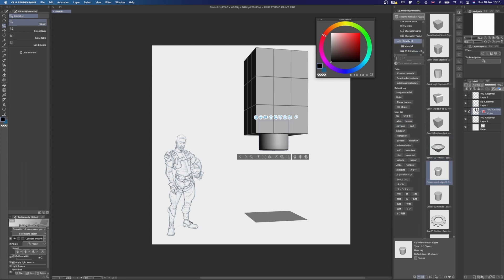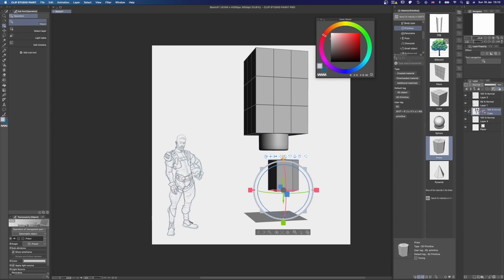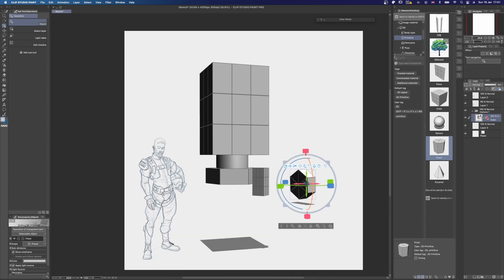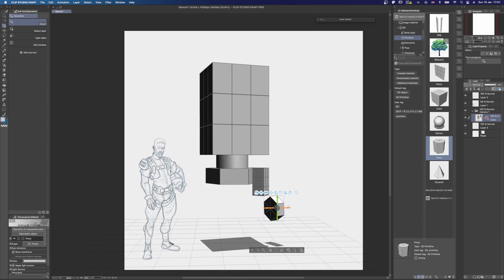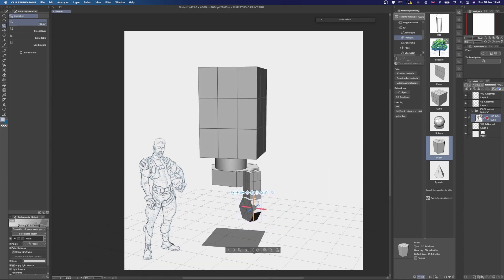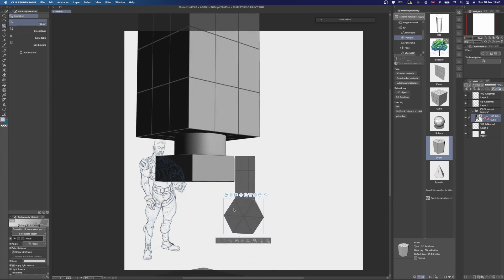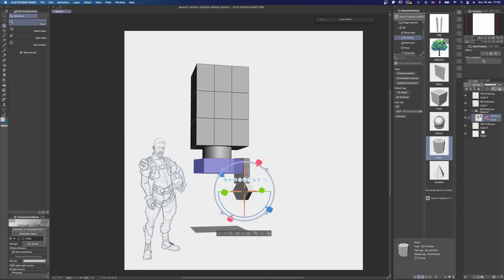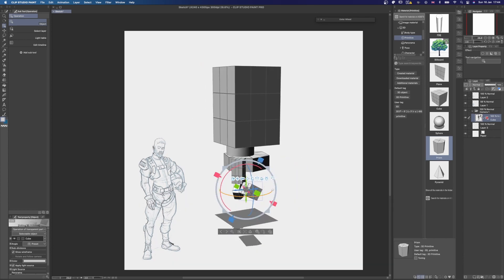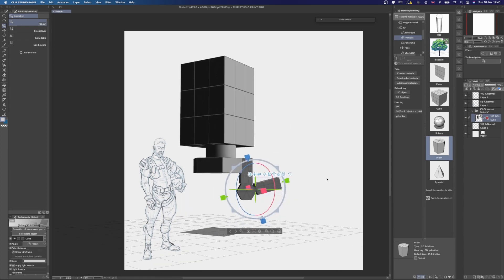I really hope Clip Studio Paint will update this in the future and give us more freedom when it comes to manipulating the geometry. Alright, let's work with what we got. I'm going to keep dropping in new geometry and start roughly blocking in what I have in mind. I'm working on the same layer with all the additional 3D assets to make sure they all adhere to the same grid. I'll add a timelapse of the process here if you are curious. Let's just sit in silence and watch the timelapse.